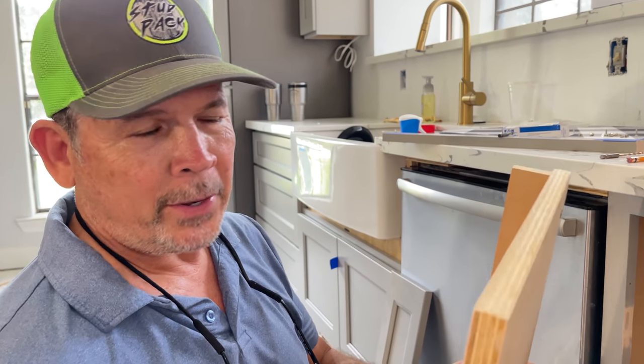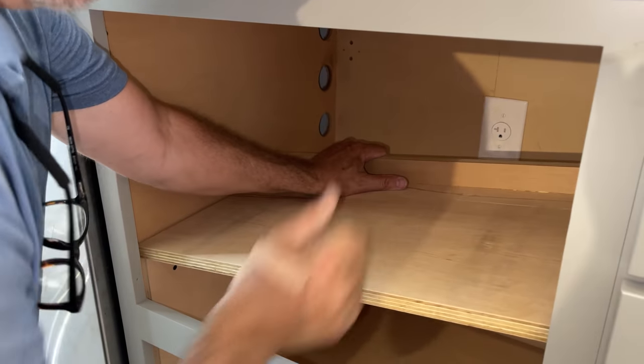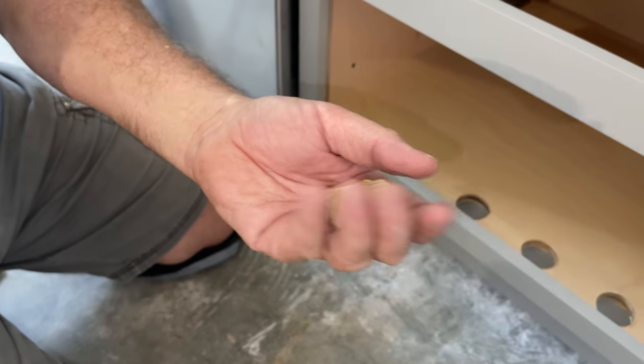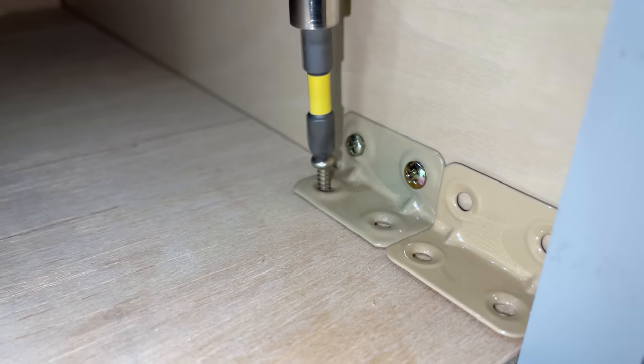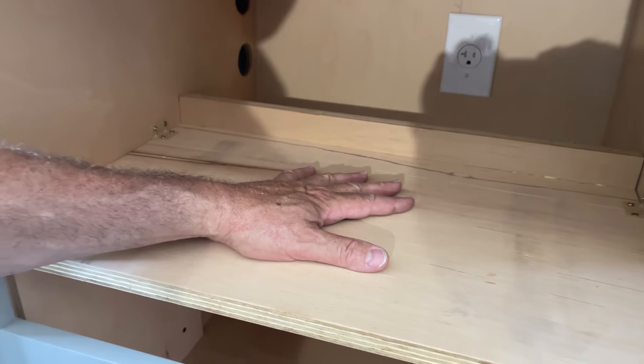Check out how easy it is to put this shelf in — just like that. We have these little angle clips that actually came with the cabinets. We're going to use those to secure the shelf to the cabinet so when we push our microwave in, that shelf doesn't take off out the back side. This thing's not going anywhere — let's slide that microwave in there and see how it fits.